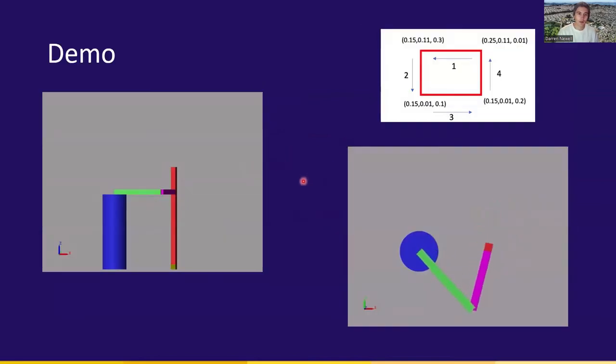This is the robot in motion. You can see the projected waypoints, and the square shape being made by the arm before it returns back. Here is the demonstration of the Z motion in action — going down, moving up, moving down, which is noted here.